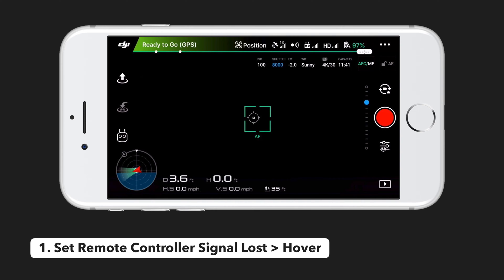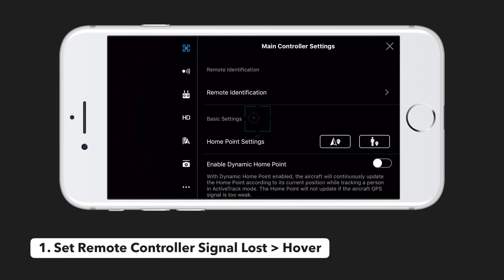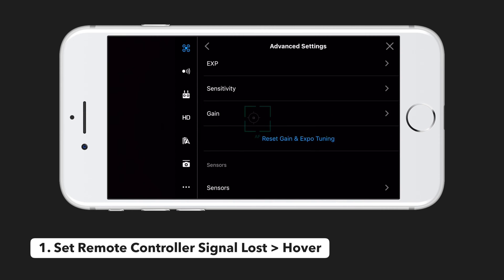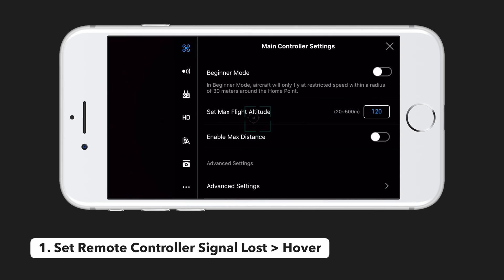To change this setting, tap on the drone icon on the main screen to jump into the main controller settings. Scroll down to advanced settings and then scroll down again to see the remote controller signal loss setting. Here you can see there are three options: return to home, landing, and hover. You want to select hover to keep your drone as safe as possible. This will prevent it from landing in an unsafe environment or from trying to return home and crashing into the ceiling.